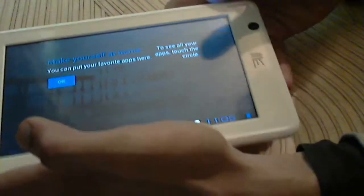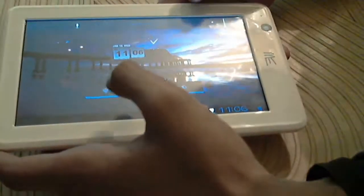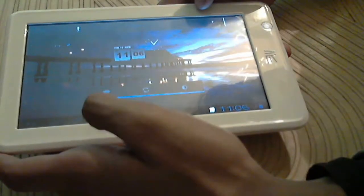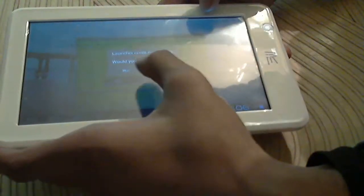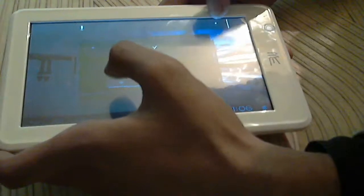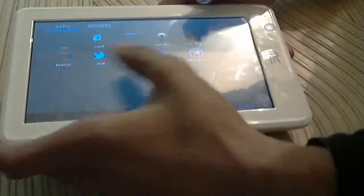Your waiting is now finished. Now you can unlock and use your device.